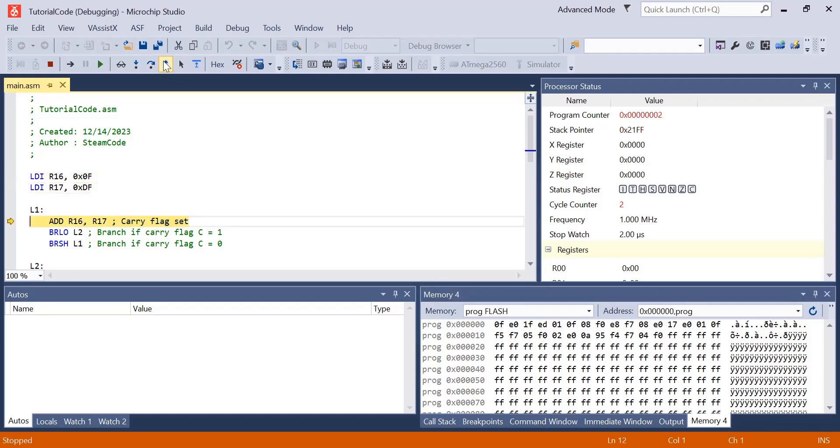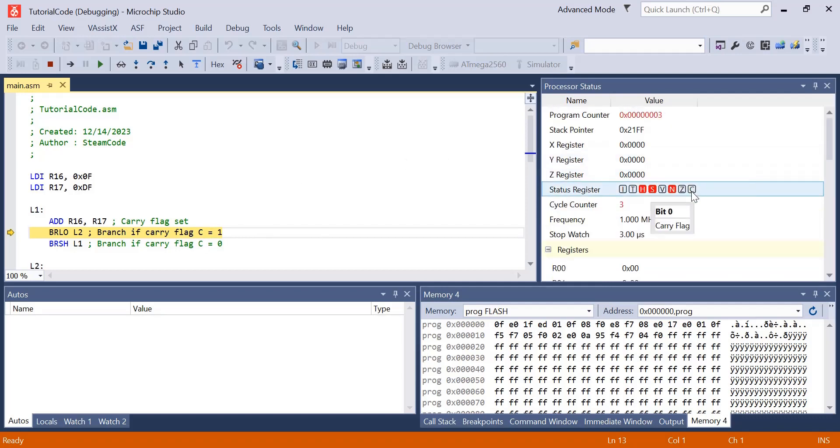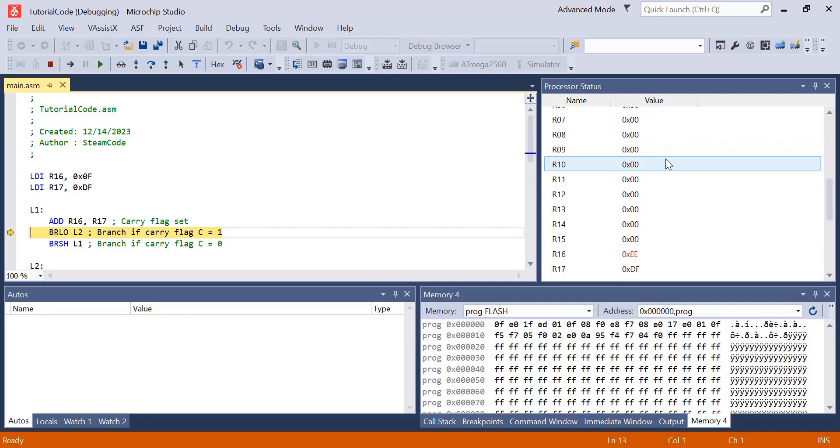Stepping past those, we can see R16 is 0F and R17 is DF. Then we're adding these two numbers together and storing the result into R16, which is now EE. When we store that, we don't expect the carry flag to be set to 1 because we didn't enact a carry. For the carry flag to be enabled when you add two numbers, the result needs to be larger than FF, and the result here is EE.